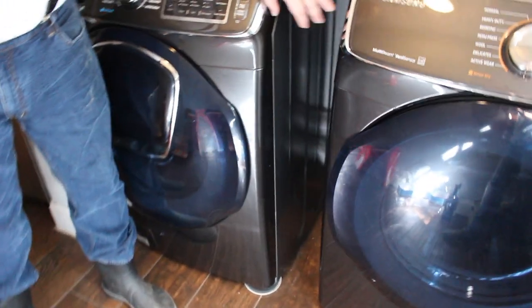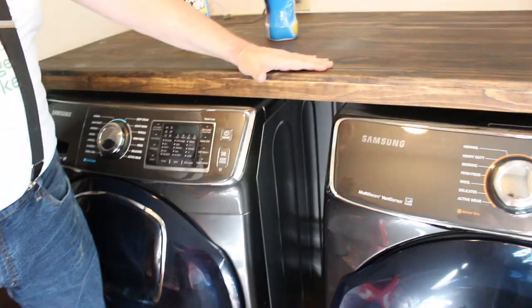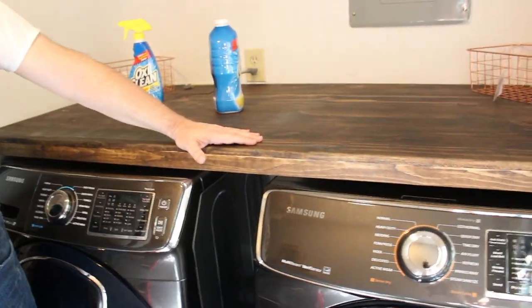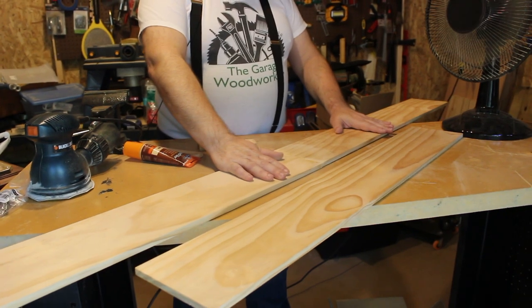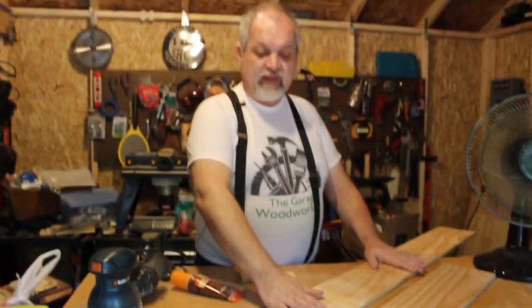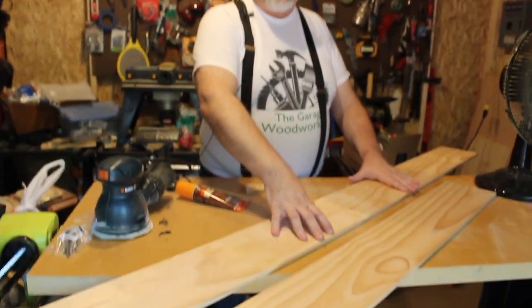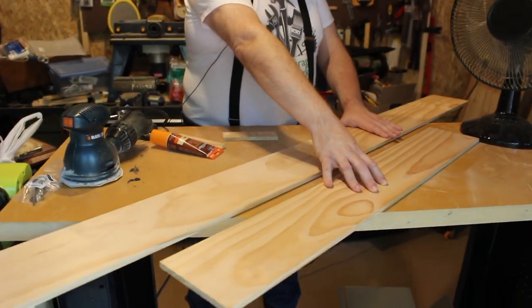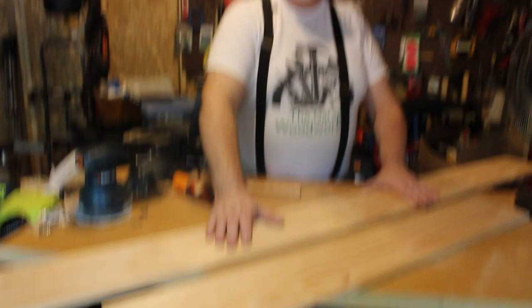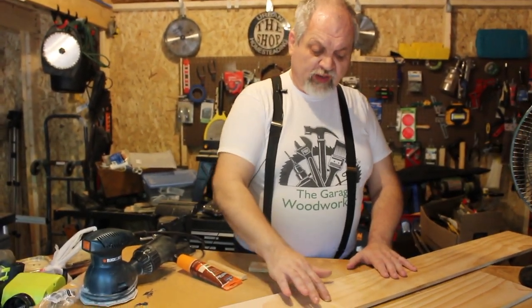We're going to call it a storage caddy, or storage shelf, or storage cart — that will fit between the machines. We'll stain it the same color as the counter, and it should make a nice match. So that's what we're going to build today. Stick around and we'll show you how we did it. In the shop, we have our front piece almost ready to stain, and the wood we wanted only comes in three-foot lengths at our store, but we needed a longer piece.